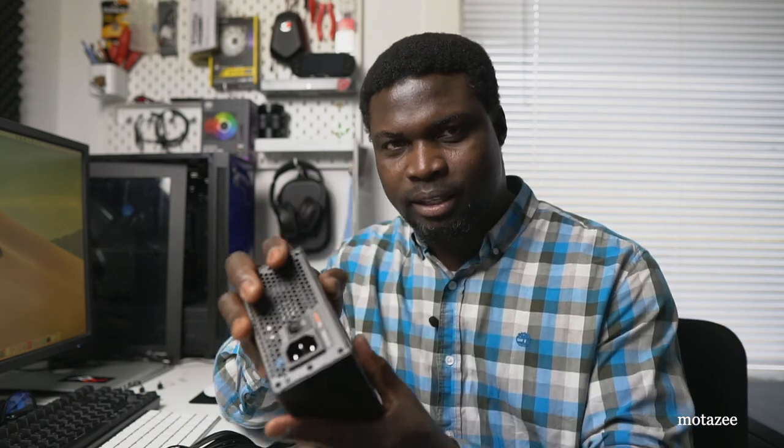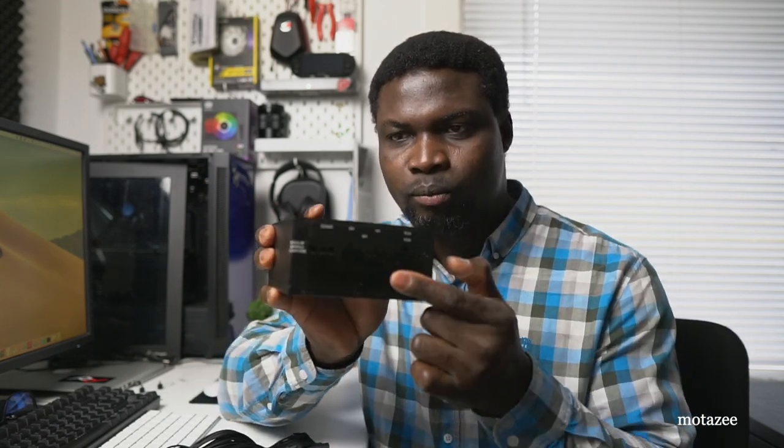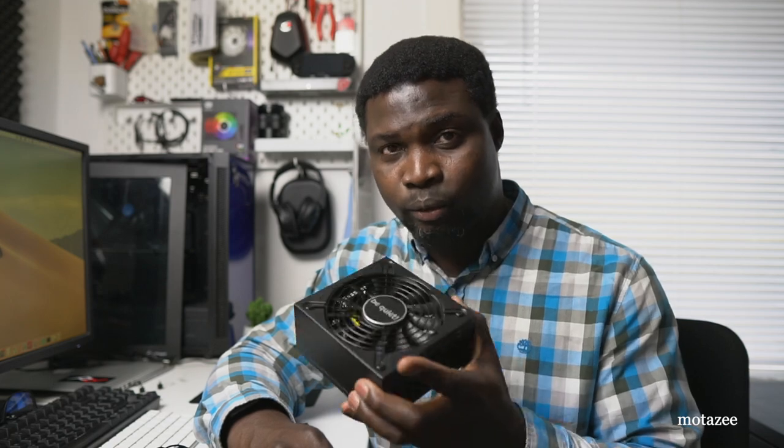I bought this actually for an ITX system I was planning to build, but I just decided to use it in my computer — you can see it over there — because of the modular cable management. The only thing I want you to know is: if you already bought something like this, which is very very quiet, and you're trying to use it for a different case — maybe you have a mini ITX case and you're now upgrading or getting yourself a bigger case.